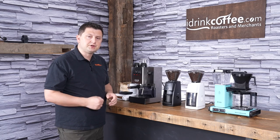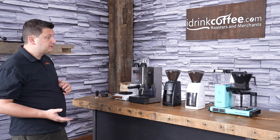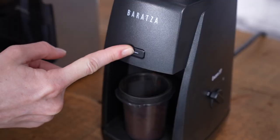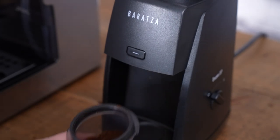The Encore ESP features European-made 40 millimeter conical burrs. Those are made out of steel, and it has a 550 RPM motor. A slower speed is desirable because there's less heat generated, which doesn't transfer to the coffee, less static, and also less noise.